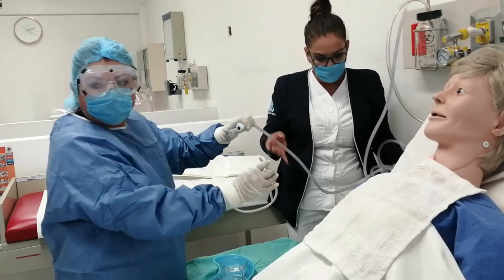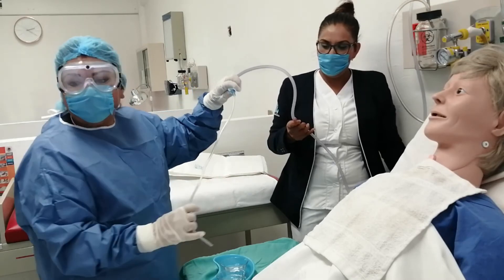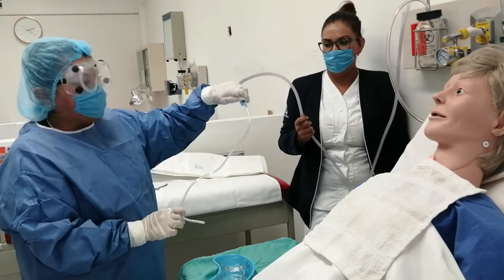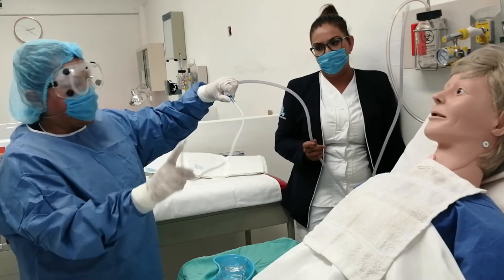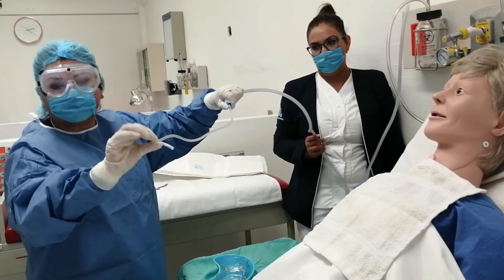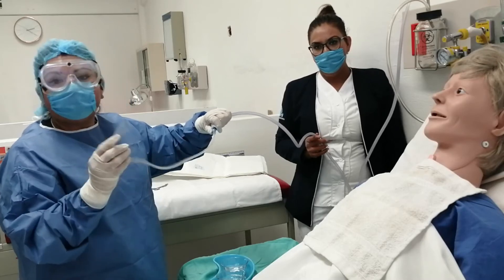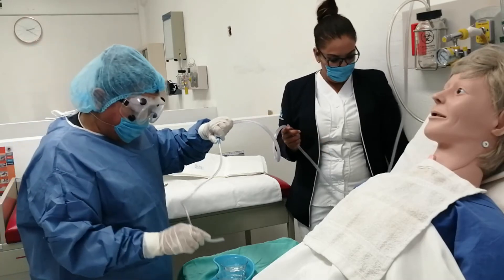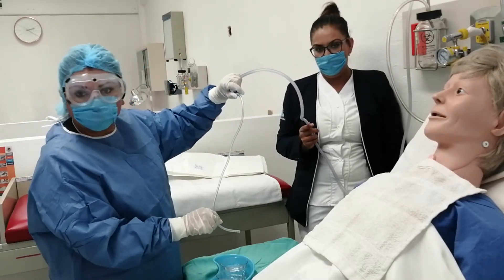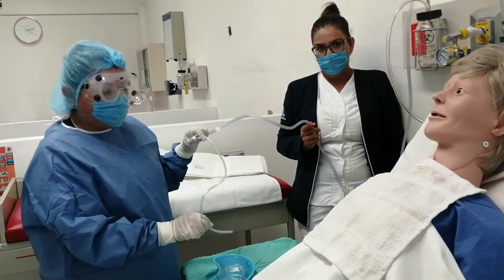Procedemos a insertar la sonda en el tubo. Tiene una pequeña valvulita: si está abierta, no aspira; si la cierro, la presión negativa se traslada y empieza a succionar. Verificamos que efectivamente esté aspirando: se puede ver cómo la solución sube, lo que quiere decir que el aspirador está funcionando de manera correcta.